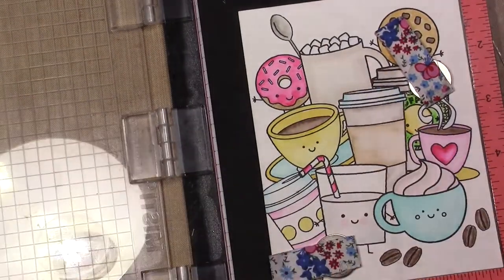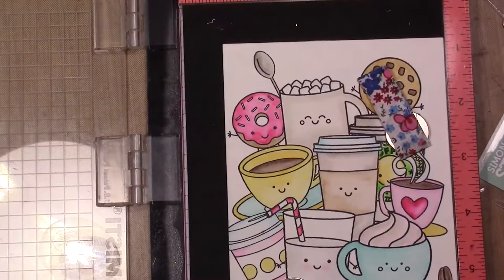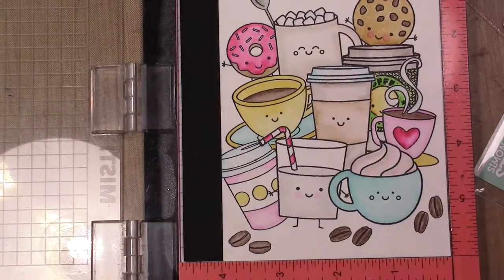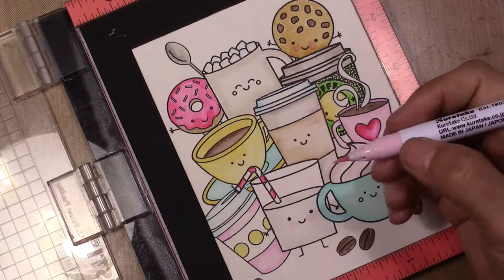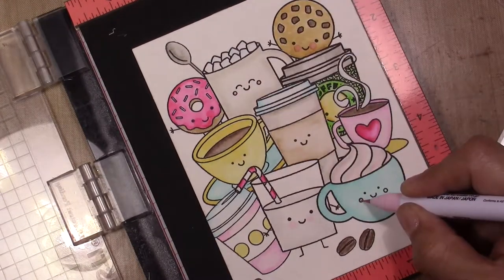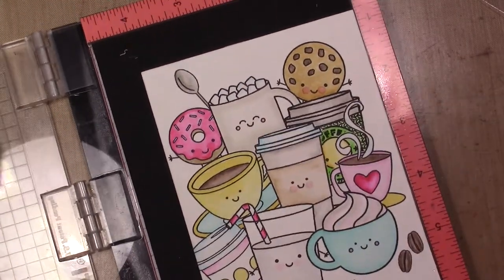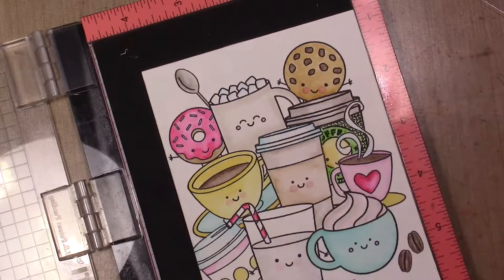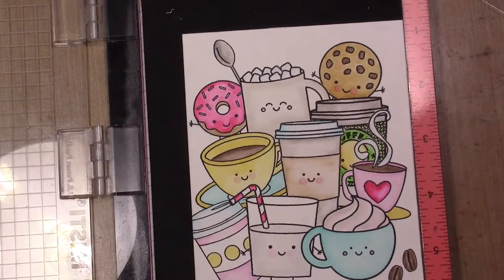When I finished the coloring I saw that some of the mugs and cups don't have faces and some do, so I just stamped faces onto the ones that I could. I'm just doing little details like the cheeks of the cups with the same Clean Color markers.